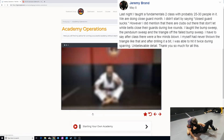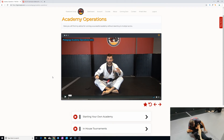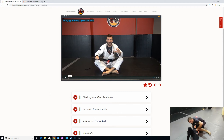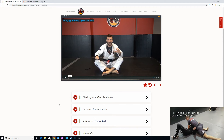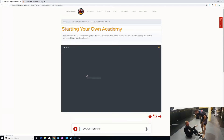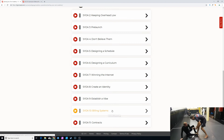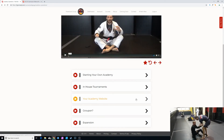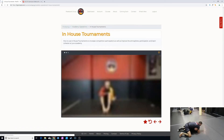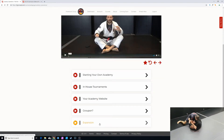This is a really interesting section: Academy Operations. Rob has been operating Island Top Team successfully for over six years — it started small, minimized risk and overhead, and has become a flourishing business. He gives his tips on starting your own academy: planning, pre-launch, designing the curriculum, creating an identity, billing systems, contracts — information that is very difficult to find anywhere else. Also covered: in-house tournaments, using in-house competitions to create a friendly atmosphere, academy website tips, and tips on expanding.